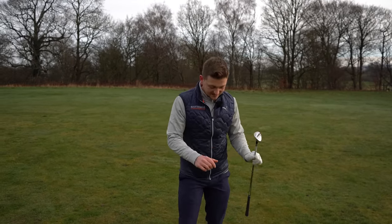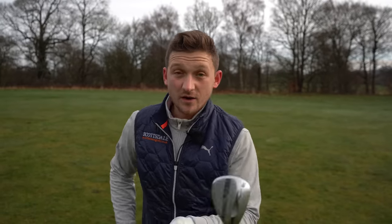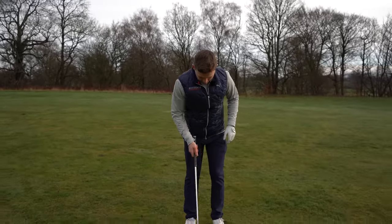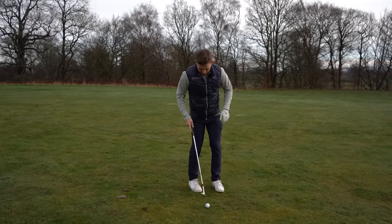So trust in this. I used this yesterday on one of my playing lessons — we came to this exact scenario with this exact club. I stand in, two club-widths apart, turn it in.